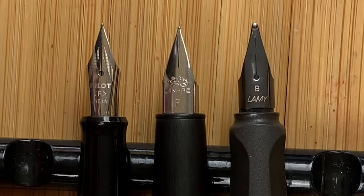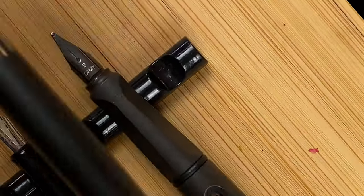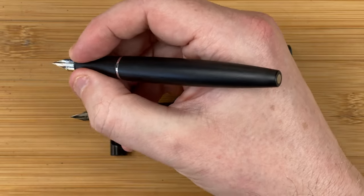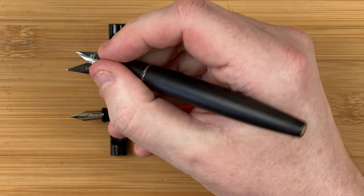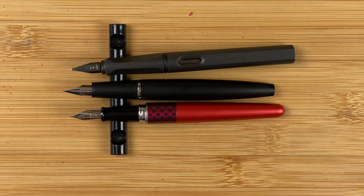I've read reports where people have said that yes, you can swap the nibs. It's something I will try at a later stage — not going to do it in this video. In the hand, unposted — yep, it's nice, fits very well, does feel light. There's a little tiny lip down here at the bottom of the section. It posts — actually doesn't feel too bad posted. I tend to use my pens unposted where possible, but it's possible and seems to sit quite nicely.